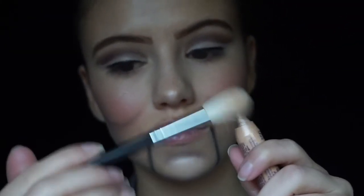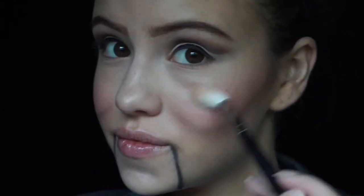Now I'm just going back in with the same highlight I was using before, the So Susan highlight, and adding more to the overall face, making it look really bright and highlighted, because this will make the face look kind of like porcelain and plastic, like a doll. I did highlight my cheeks as well, focusing the highlight on the apples of the cheeks, since that's where we wanted the center focus of the face to be.